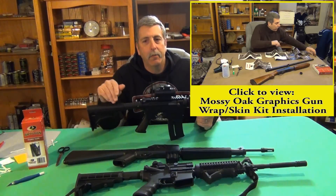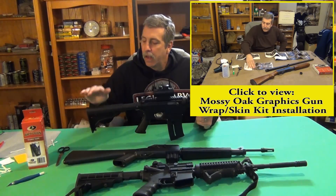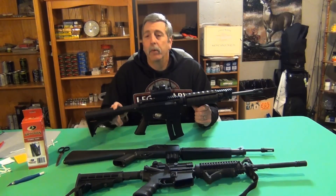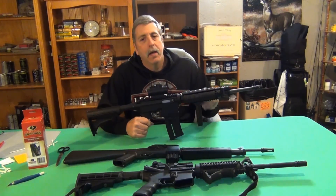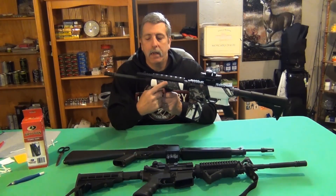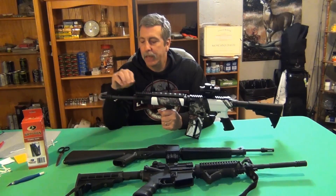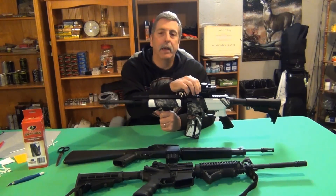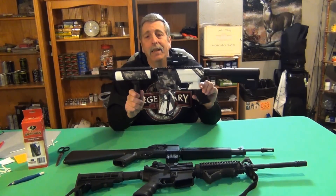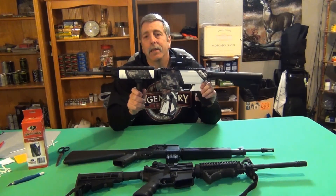Since I did a full video on this, if you want to check that out for all the how-tos, go ahead. But I'm just going to let this video roll and we're going to cover the stock up. These are Troy battle rails on here that I've already done, and that turned out really nice. I'm not going to do the rail itself because that's going to be too tough, but I'm going to cover up this optic. The great thing about this — if you hate it, you take it off and you've done nothing. You haven't painted your rifle, and you haven't messed anything else up.